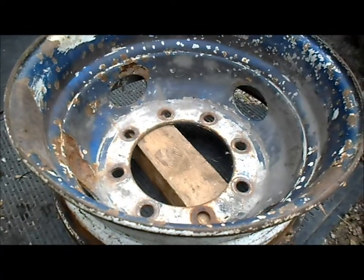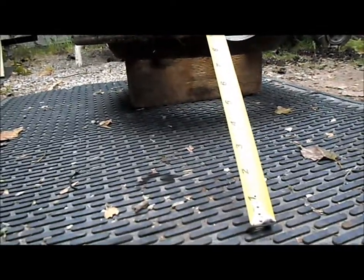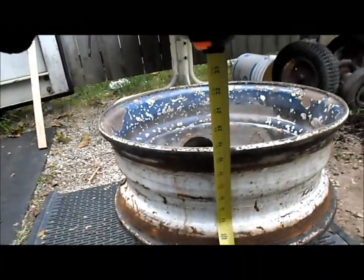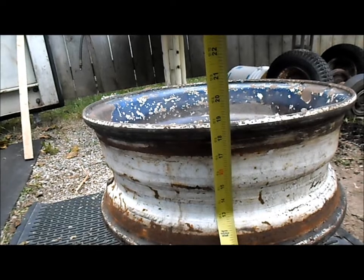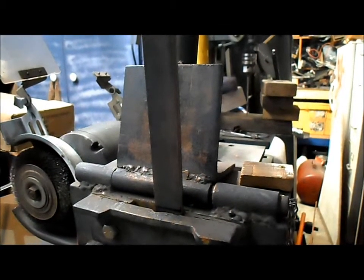I've got the truck rim sitting up on a block of wood so the very bottom of it is about five inches off the ground. I want to add some legs to it, so we'll probably go with about a 20-inch piece. That way I can kick out a couple of little feet at the bottom, and maybe even a little handle-type thing at the top.